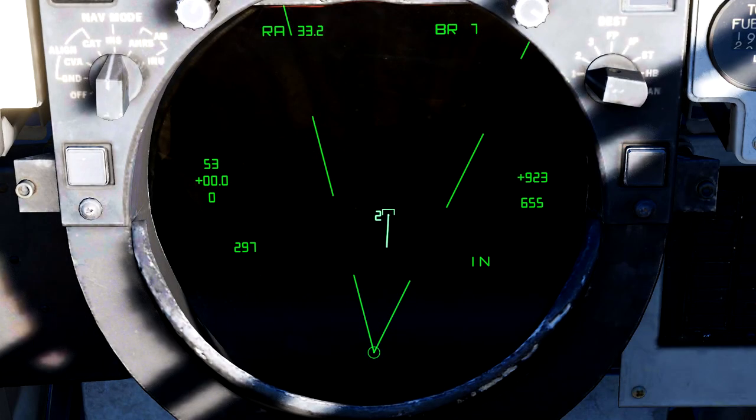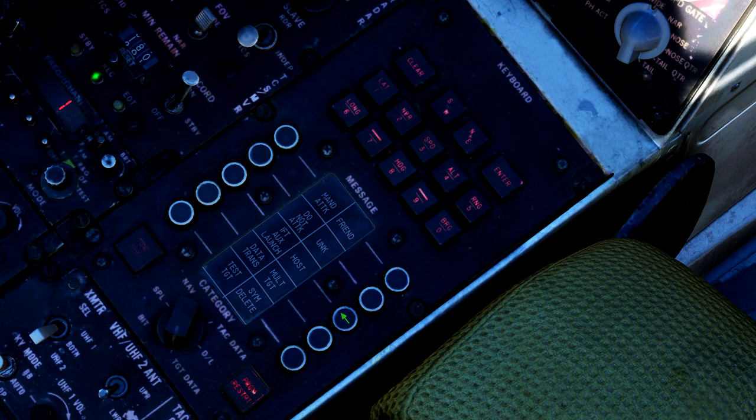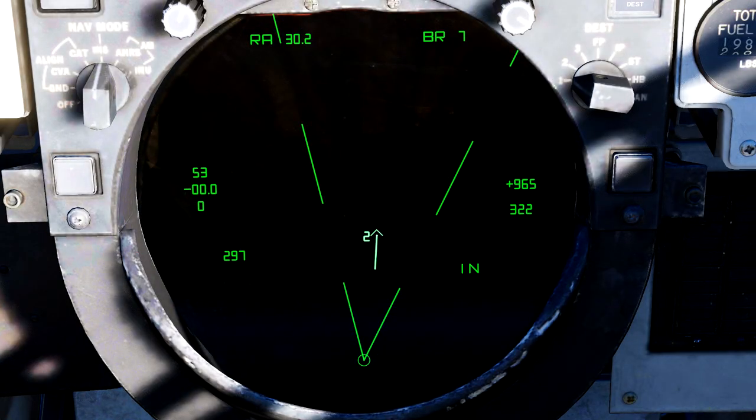Now that we know what the IFF return is for the hooked target — in this case we'll say it's hostile — we can turn back to our CAP and press the hostile button indicated by the green arrow that lights up. And if we look at the TID, we will see that our hooked contact is now displayed as a hostile contact. It's as simple as that.